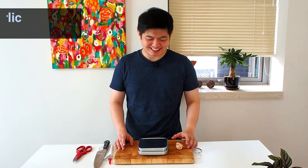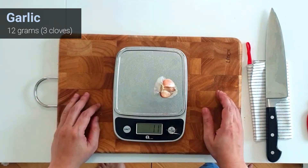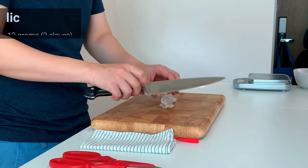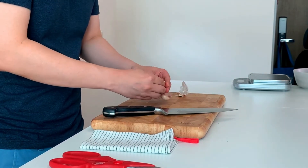Next up is garlic. We need around 3 cloves, which is about 12 grams. Remove the base of the garlic, peel it, and roughly cut it up. Same thing — we will be blending it afterwards.